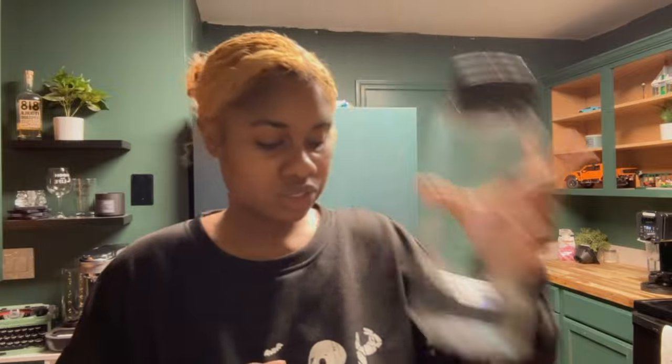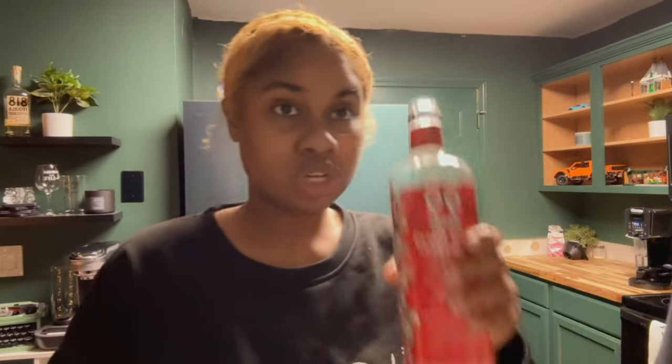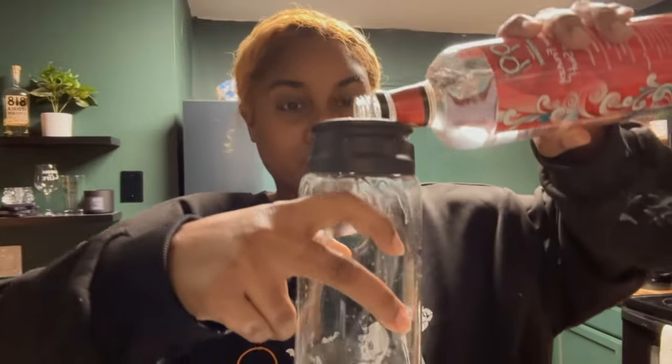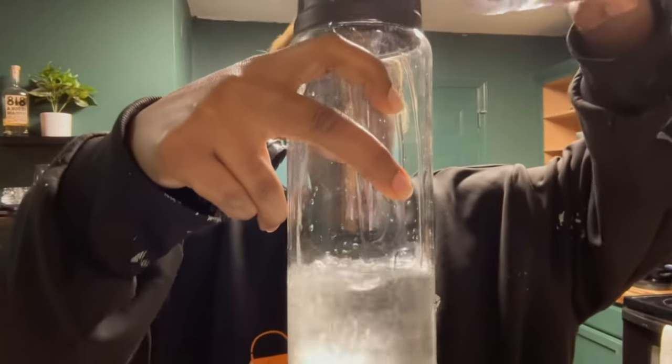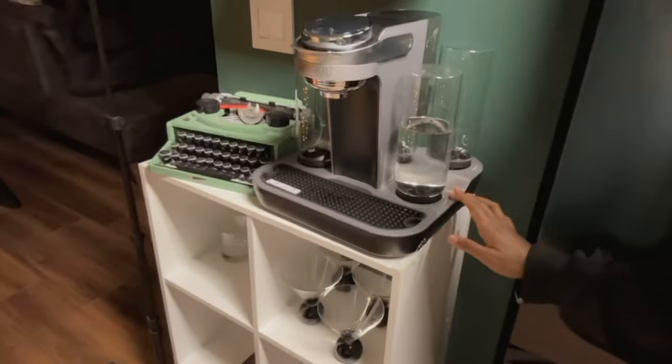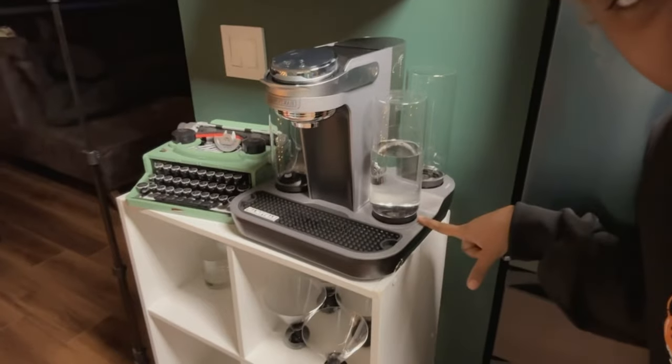Here I have the vodka canister — it does have a little bit of vodka in there, but never you mind, we don't waste alcohol in this house. So I'm just going to fill this up. What I've done now is I've just replaced the vodka canister after we put the schnapps in.